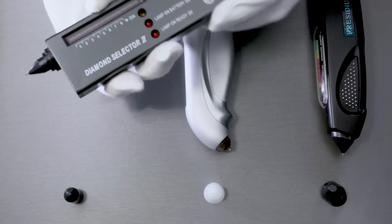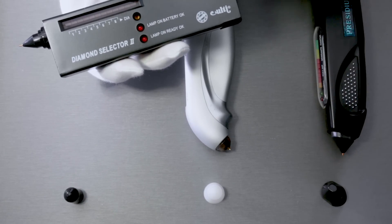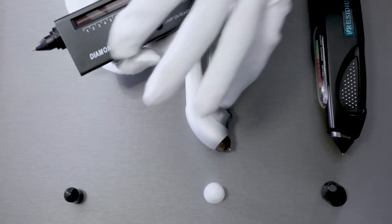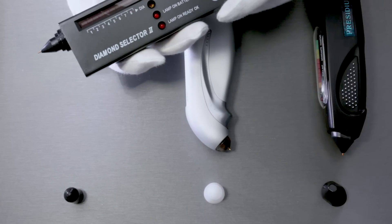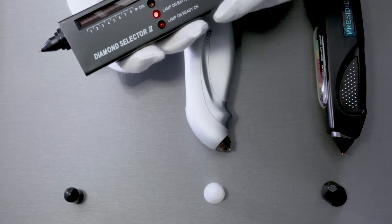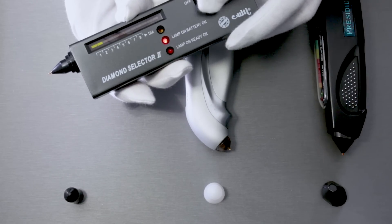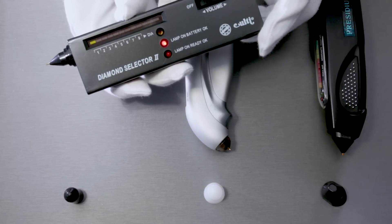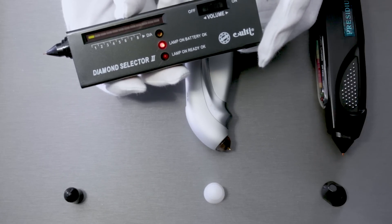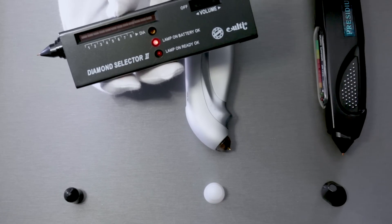Let me go over this brand first. This one is made by a company I'm not sure how to pronounce — it looks like Colt J — and basically it's called the Diamond Tester Selector 2. This is something you could easily buy online, and this thing probably cost about 20 bucks online. It's very inexpensive; the accuracy isn't all there but it's good enough.